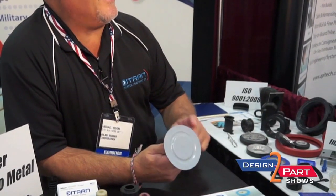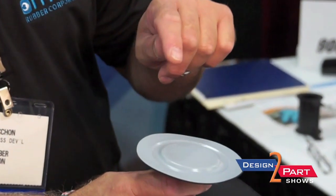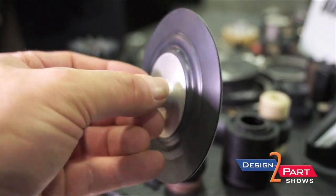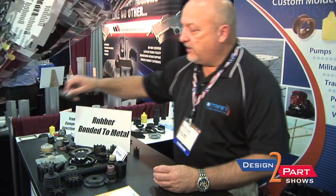This was a customer that came to us and they had an issue with chemicals. We were able to put the Teflon on top of the rubber, which protected it from the chemicals, and also being able to bond to the base part that held onto their equipment.